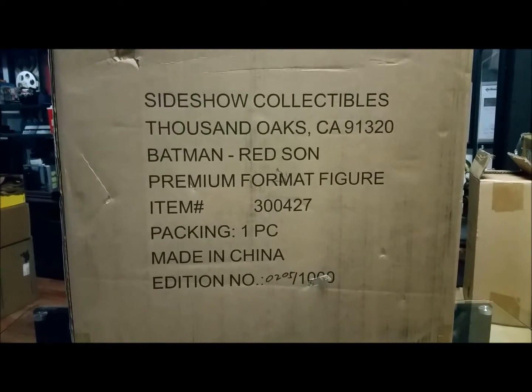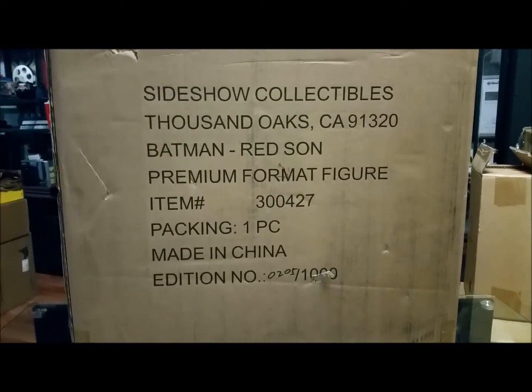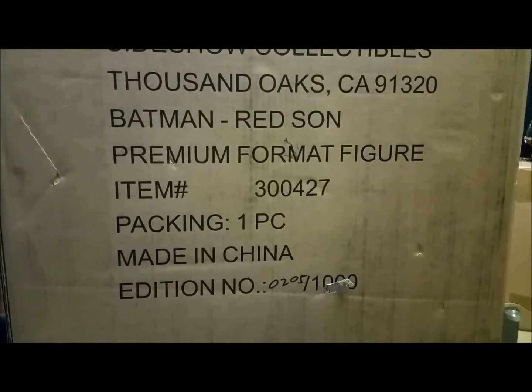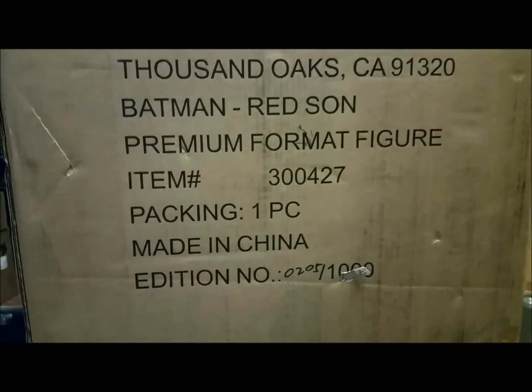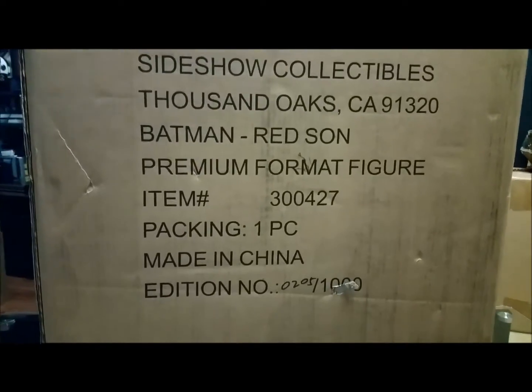Hey guys, welcome back to Tour Reviews 51, review number 94. We're doing our premium format figure today from Sideshow Collectibles — the Batman Red Son. This is number 205 of 1000.